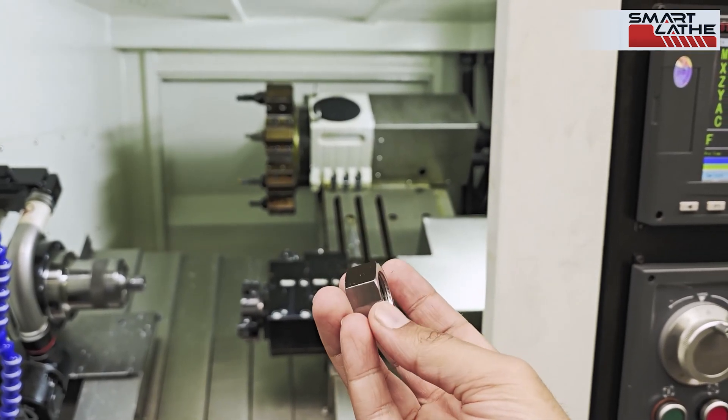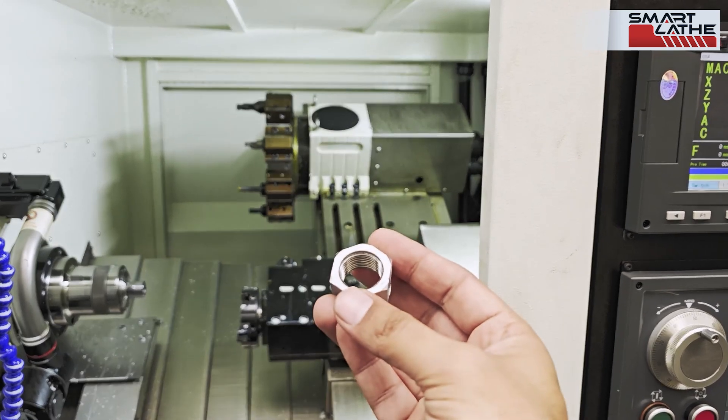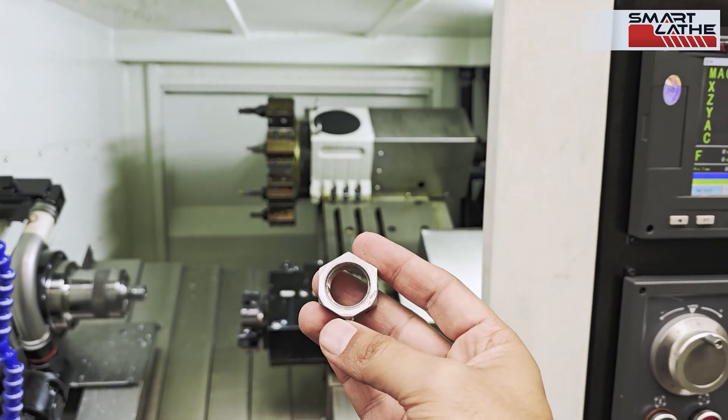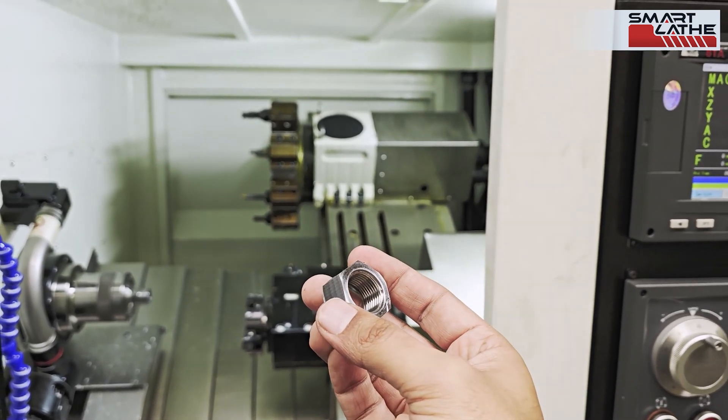We produce a 27 millimeter hexagon and it's cut with an M20 by 1.5 millimeter thread. This is done within seven minutes from round to finish, which is pretty good.